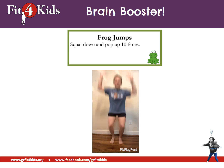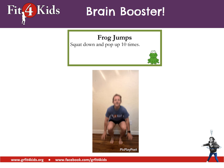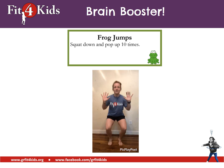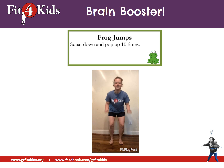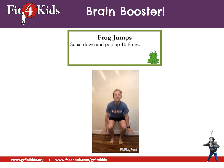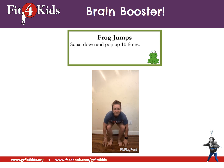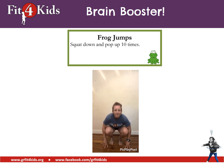Let's do a brain booster. We're going to do a frog jump. You're going to squat down and pop up ten times. Ready? Go. One, two, three, four, five, six, seven, eight, nine, and ten. Ooh, get your breath.